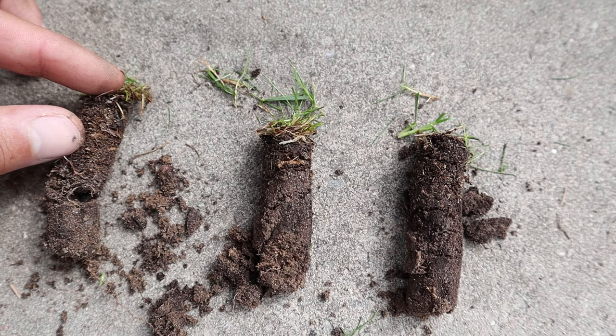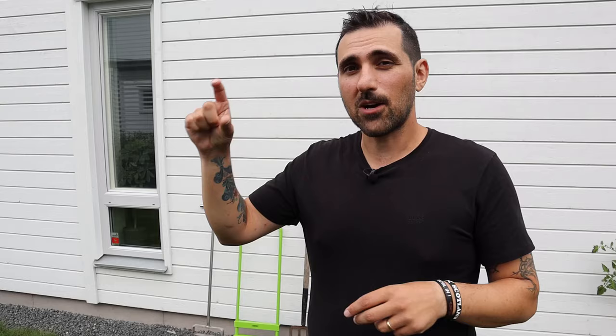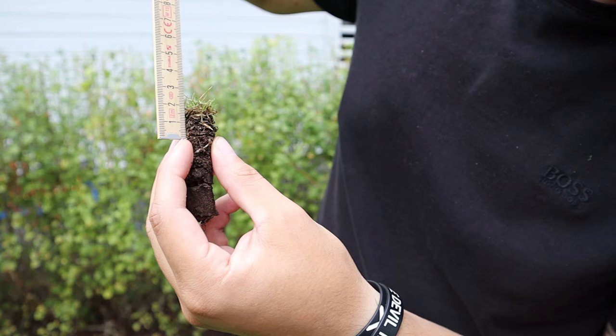You can pull a plug from your lawn and see how thick that top layer of thatch is. If it's more than half an inch or about one and a half centimeters, then you need to remove some of that thatch.